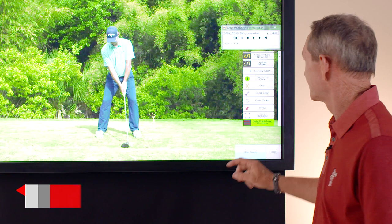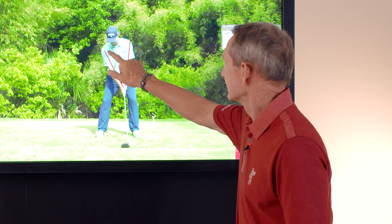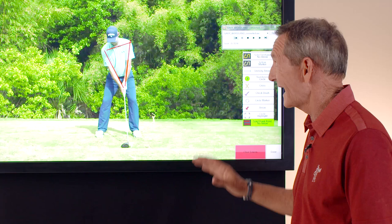Let's take a look at Gary's picture perfect setup here. You always want your arms and shoulders sitting right in front of your body — he's got that triangle just right where you'd want it. Notice how his right shoulder is just a little bit lower than his left shoulder, but not too much — the same amount that his right hand is lower than his left hand on the grip. That's how much lower the right shoulder should be.